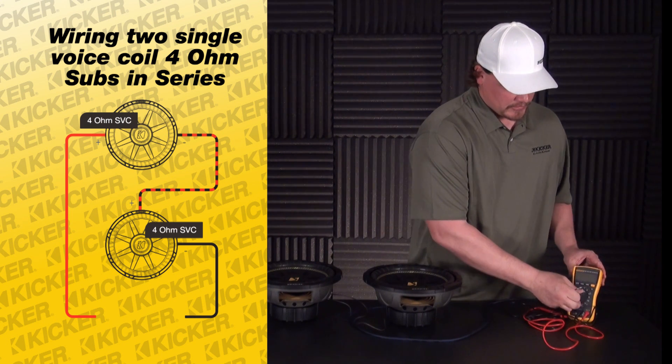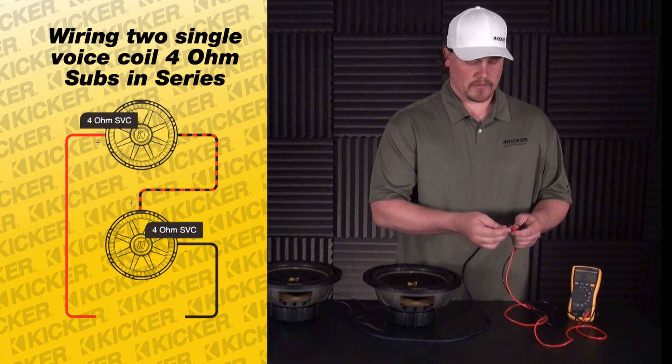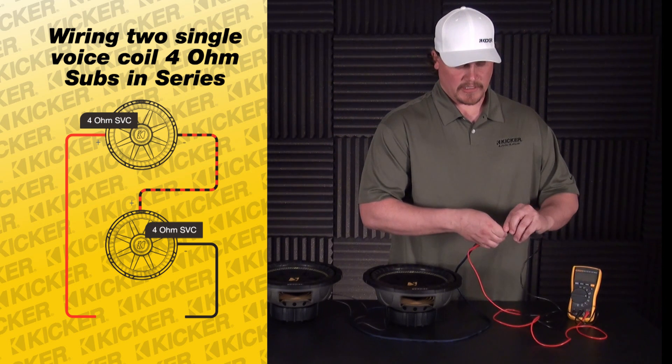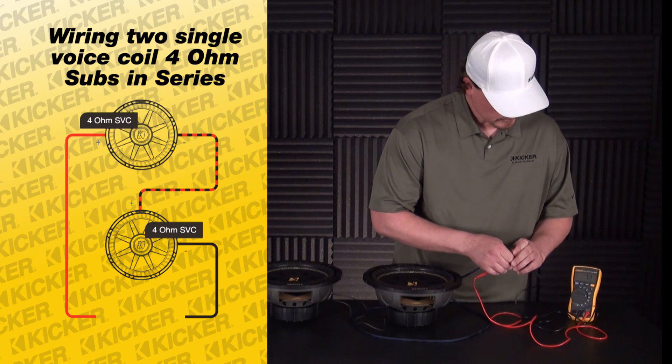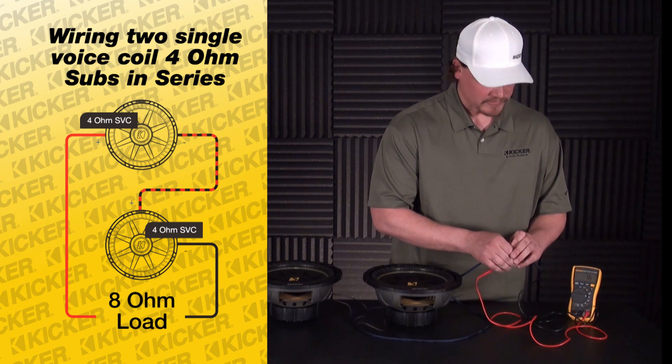You can take your multimeter, switch it to your ohm setting, positive to positive, negative to negative on our meter. We're really close to about an 8 ohm load — we're at about 7.5 to 7.6 ohm load.